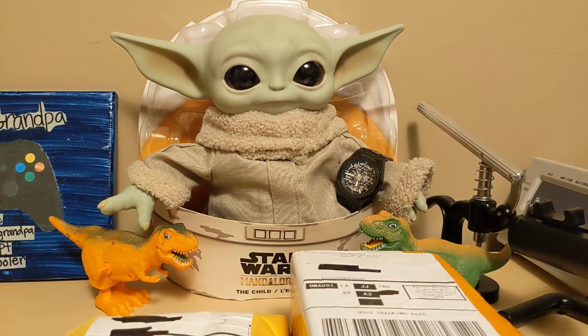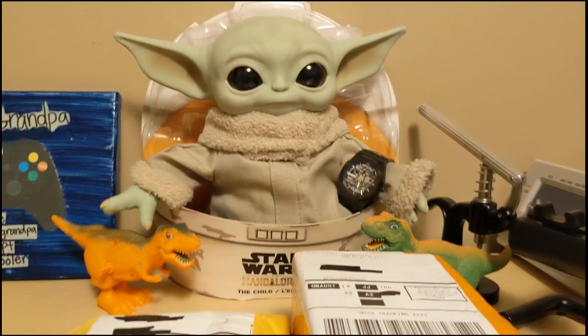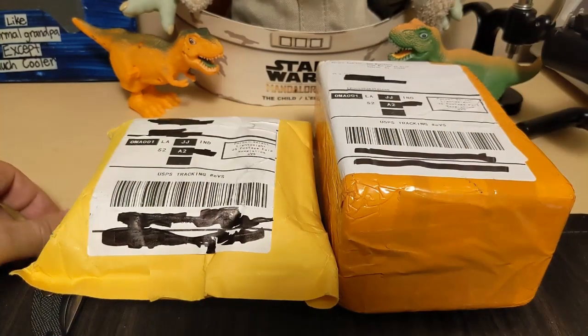Grogu asked Yoda's Force Ghost if he ever dated Yaddle. He said he took her on a boat ride on Dagobah but it didn't go very well — Yoda couldn't help talking about himself, droning on and on. Yaddle got so bored she eventually bailed on him, and he found himself up the creek without a Yaddle. All right, we have two watches — I'm not sure what's in what, so let's just go in order.